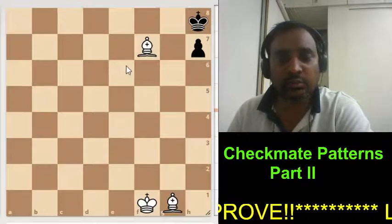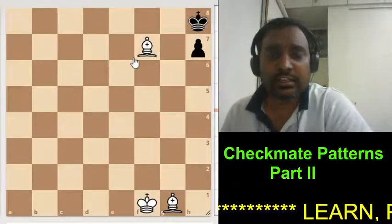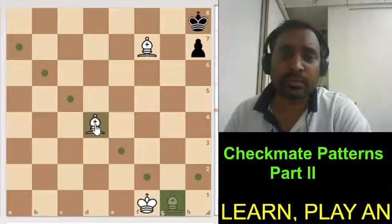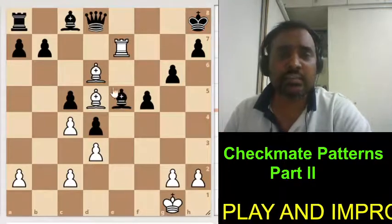In this Part 2, first of all, we are going to see a checkmating pattern with 2 bishops. This is the first position — by giving this bishop check, it is simply checkmate.